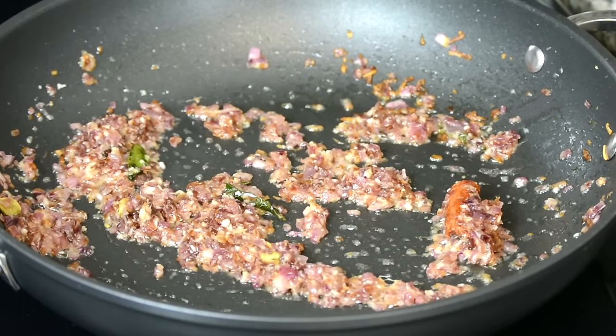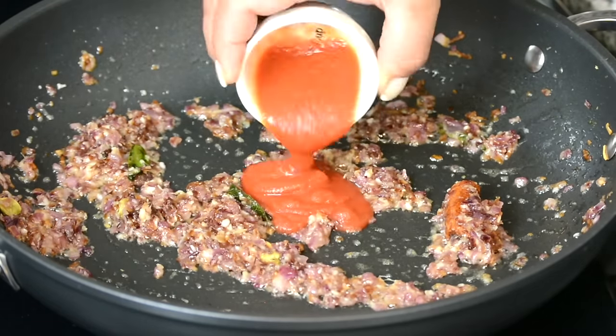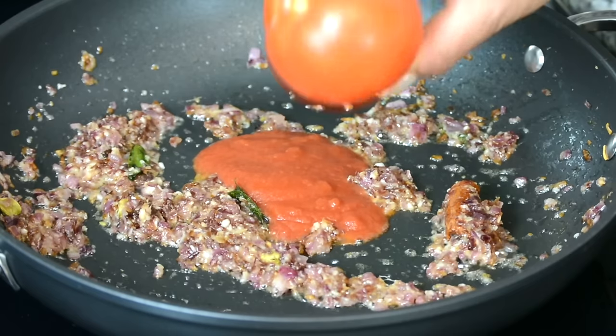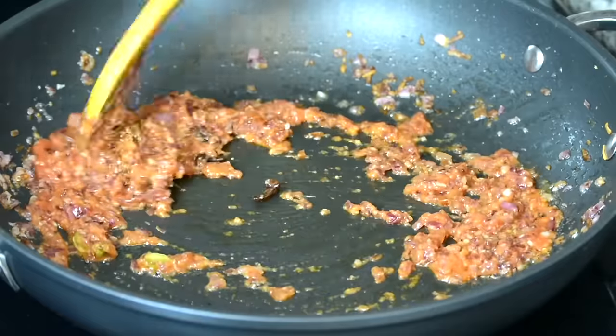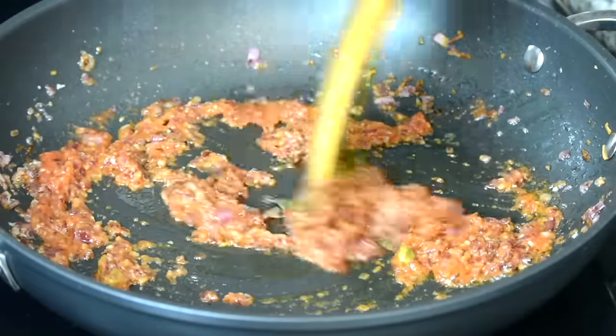And to that, we're going to add in three tablespoons of tomato puree — or if you wanted, you could add in one finely chopped tomato. We're going to sauté this and allow it to cook till the oil separates from the mixture.